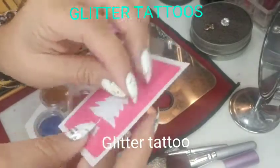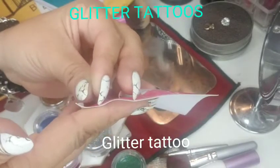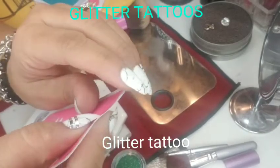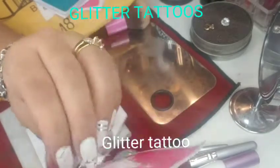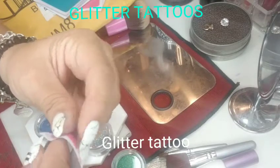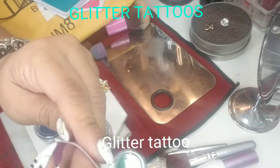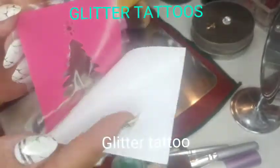I'll be doing the Christmas tree design. I've been watching YouTube videos, and some more experienced ladies who do glitter tattoos say they don't reuse the stencils — they use it once and throw it away. But since I only have 10, I'll probably reuse them just for practice. I'm also having some trouble because of my long nails.